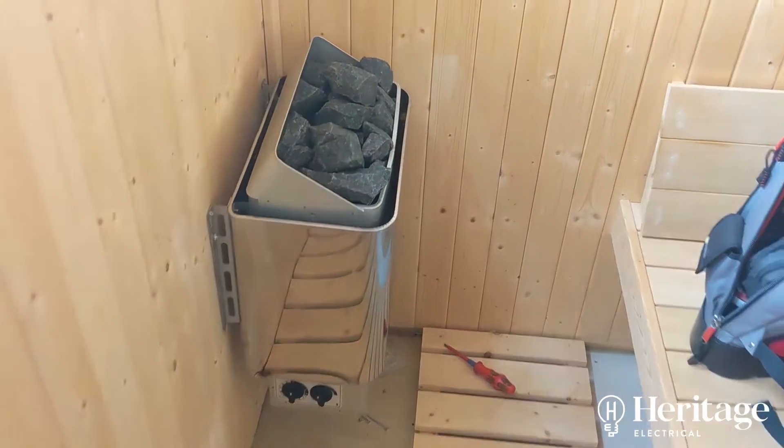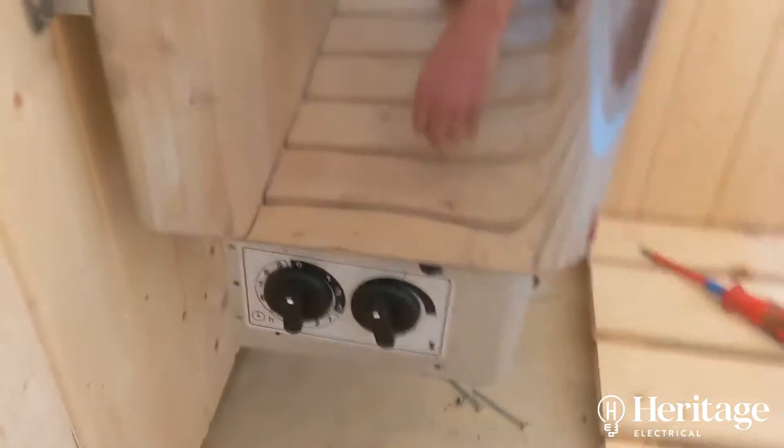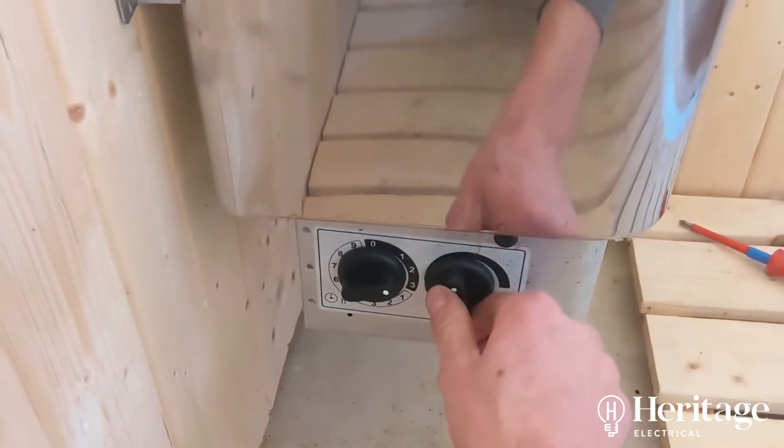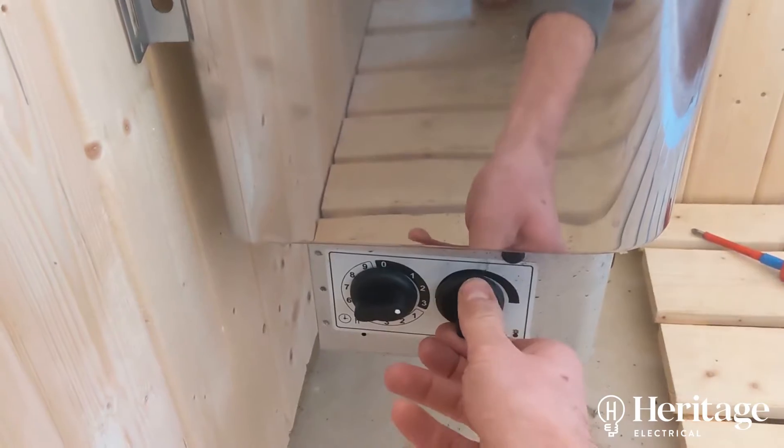So here's the heater unit. At the moment this is just on a timer. I've got the temperature dial here.